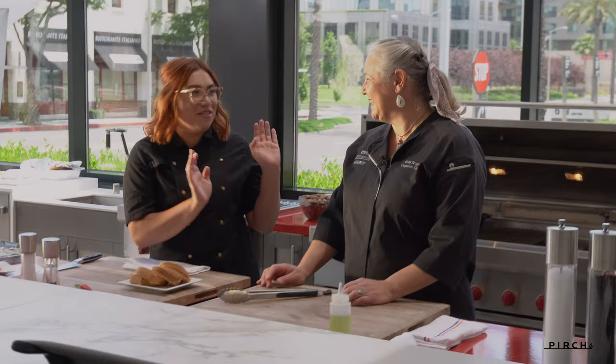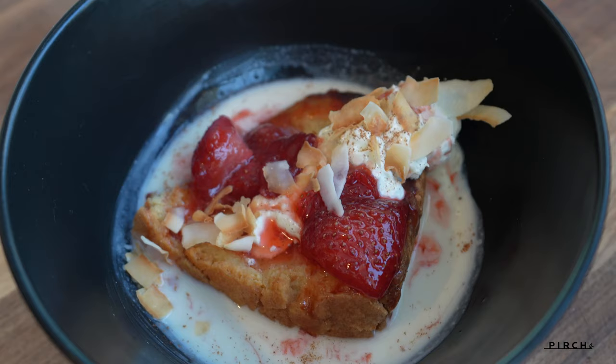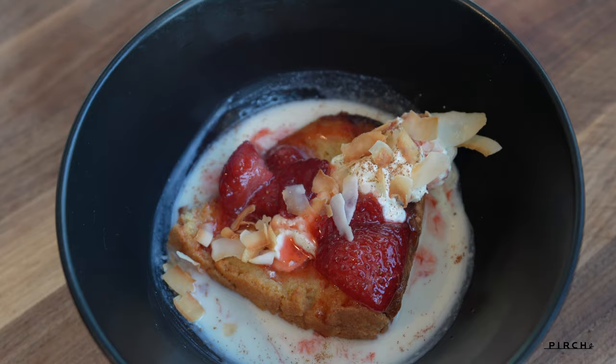Hello everyone, Chef Kimberly here. We are at Sub-Zero Wolf Cove showroom in Costa Mesa, California and I have the amazing Chef Molly with me today. Say hi, Chef Molly. Hi. So we're going to be cooking some stuff on the 54-inch grill today. So what are we cooking?